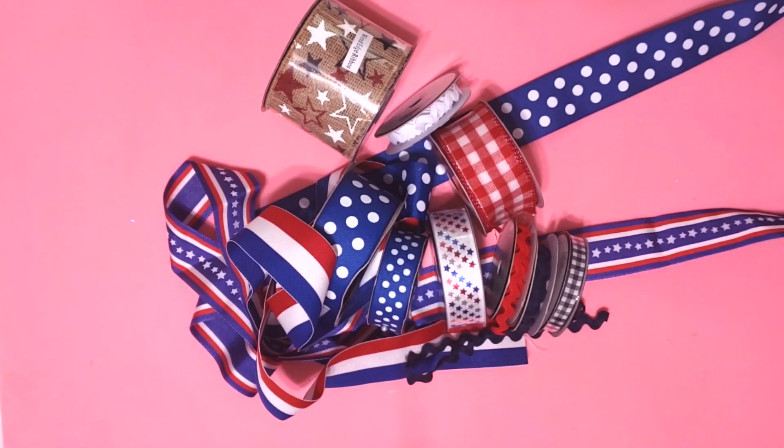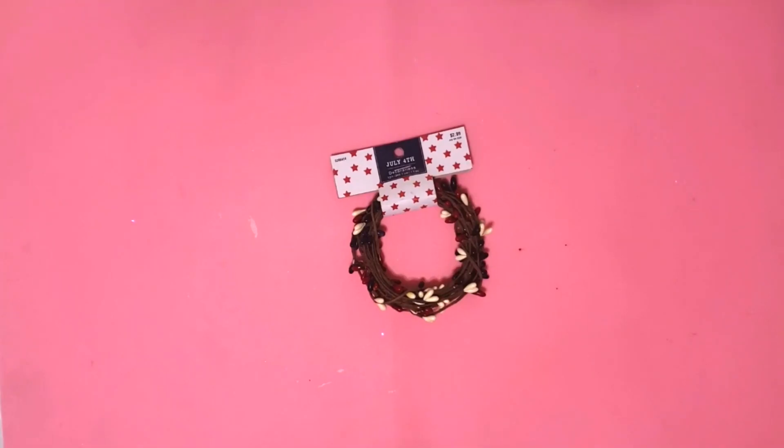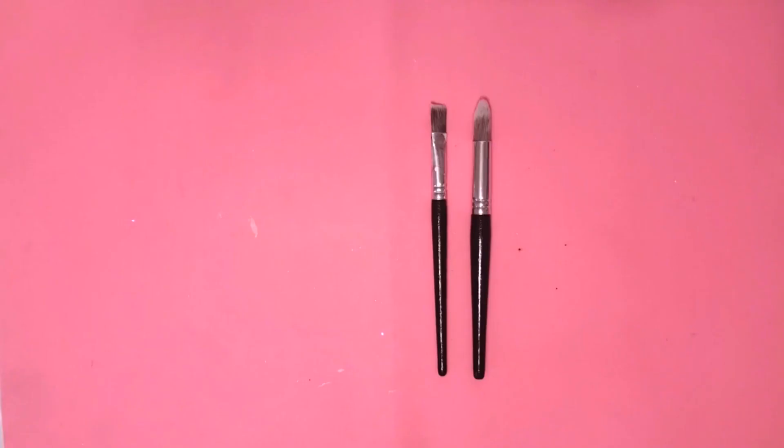I think these all came from Hobby Lobby. Berry trim from Hobby Lobby, a zip tie, a D-ring hanger, and some paint brushes.